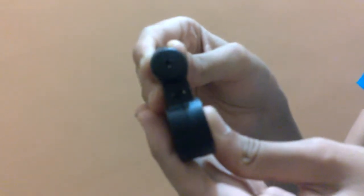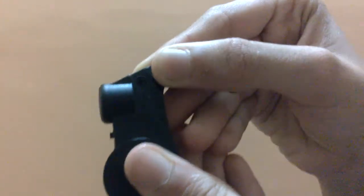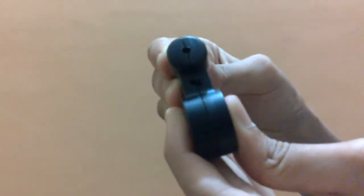Here is the anti-drazi, anti-sleeping device. Here is the on-off switch. When we put it on on mode and when we tilt it more than 15 degrees, it starts beeping.